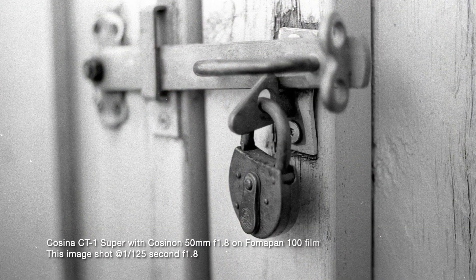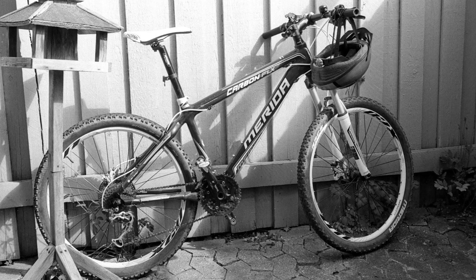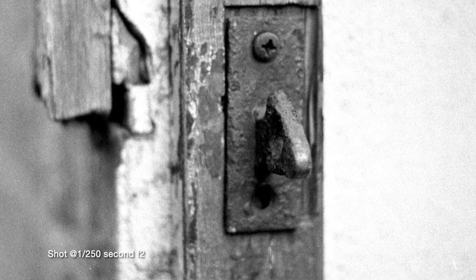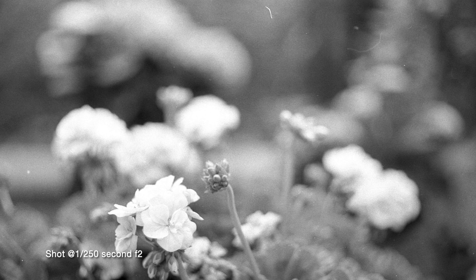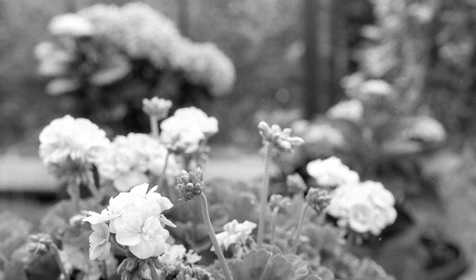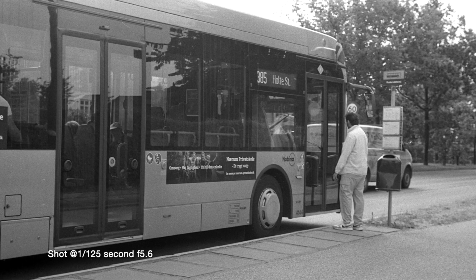This is a Cosina CG-1 Super — one of their best, very simple cameras that makes it quite nice to use for the beginner. If you want to learn analog photography, what's the best thing to get? An automatic camera that can do everything for you? Definitely not in my opinion, because then you won't learn what all the settings mean to your final image. This camera has a built-in light meter, but it doesn't make adjustments automatically — you have to do it yourself, so you can decide to do something different from what the light meter tells you.